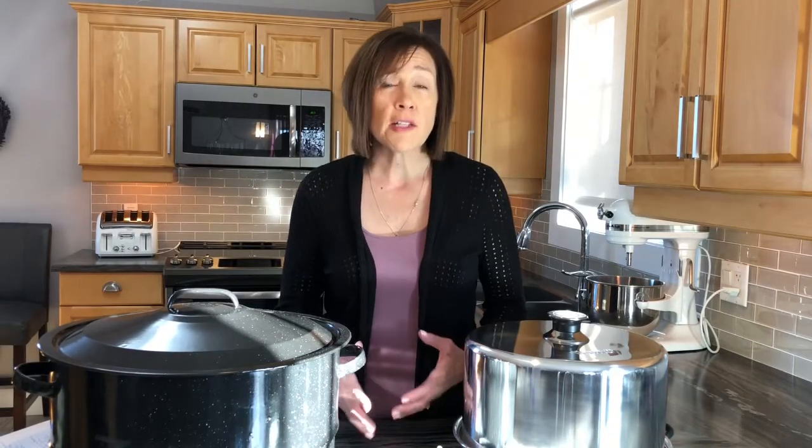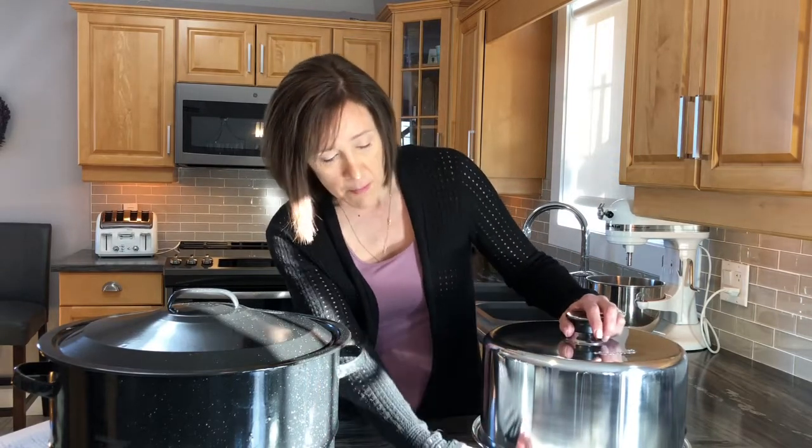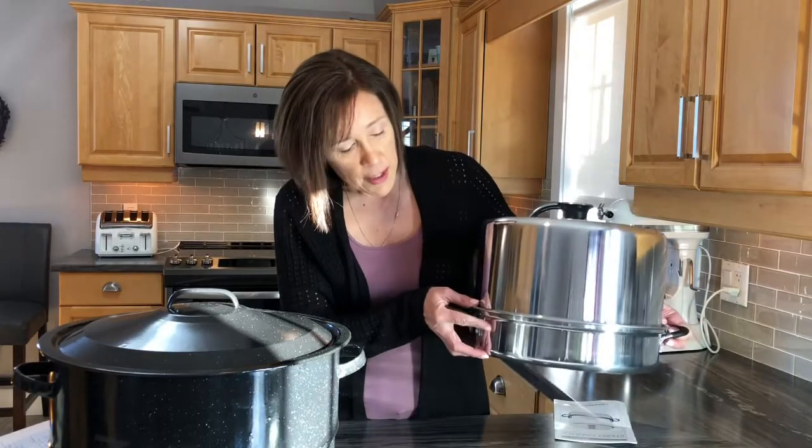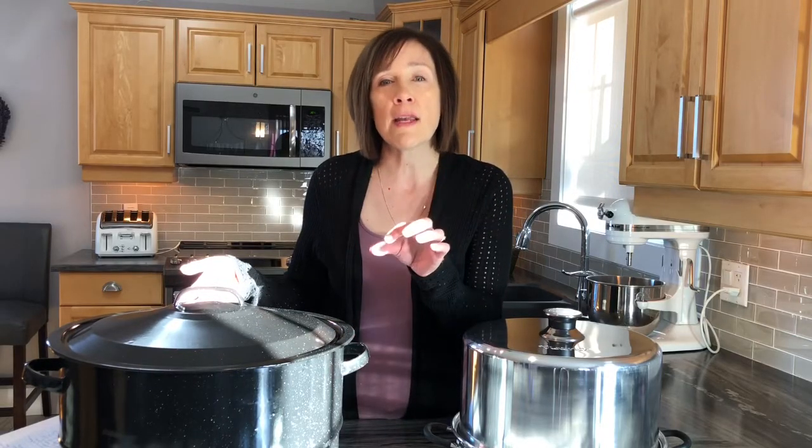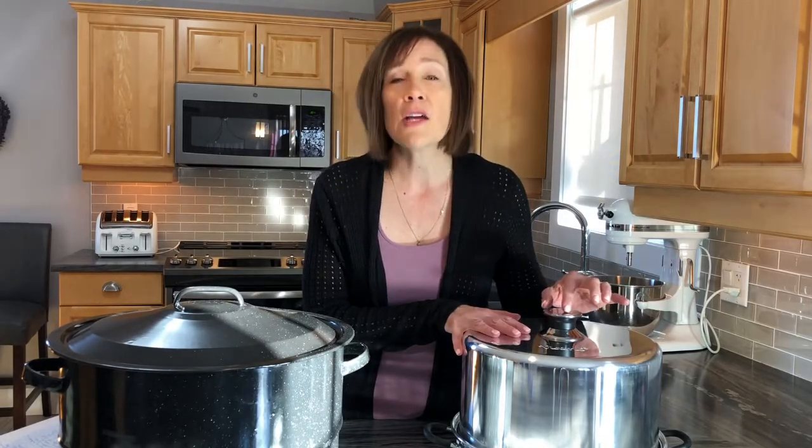One of the advantages of the steam canner is that the bottom part only needs a very minimal quantity of water, which means this vessel is going to come to a boil a whole lot faster. With a water bath canner, you need to fill it at least one inch above your jars — even higher for processing over 30 minutes — so it takes much longer to reach a full boil. With the steam canner, timing starts when the dial gauge reaches 212 degrees.